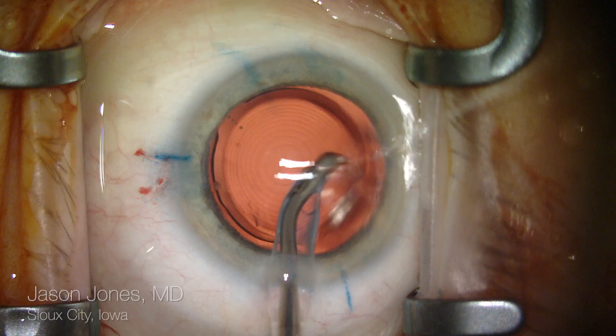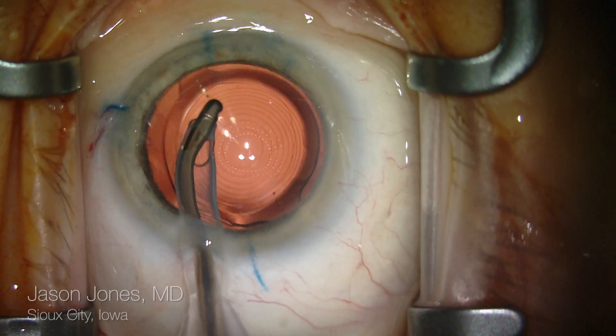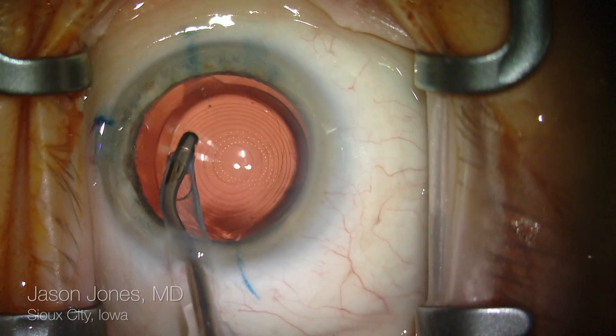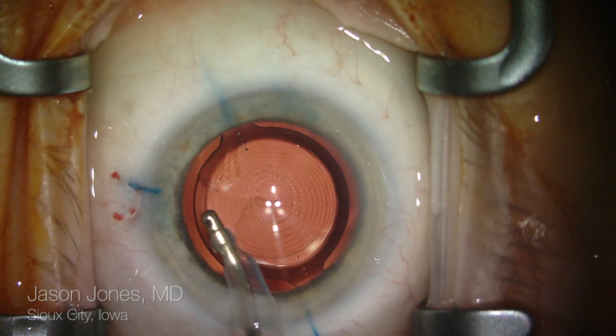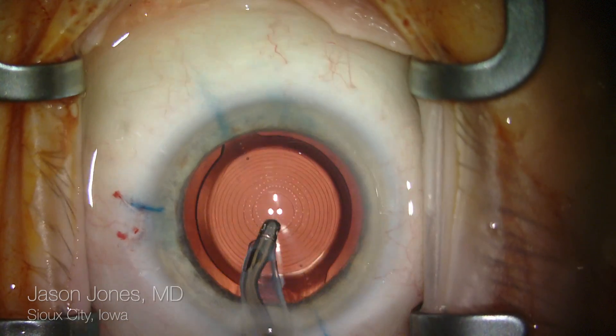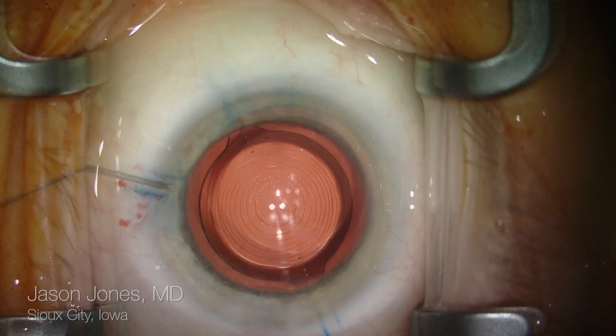It is important to have thorough evacuation of viscoelastic from behind the optic as well as from the anterior chamber. Then I'll gently nudge this lens into position, observing my orientating marks on the IOL as well as the limbus, looking for at least a parallel orientation in this slightly oblique case at 32 degrees.